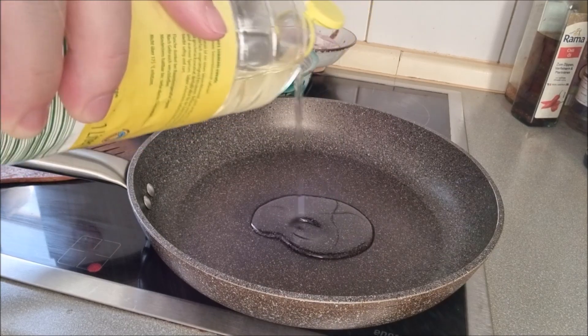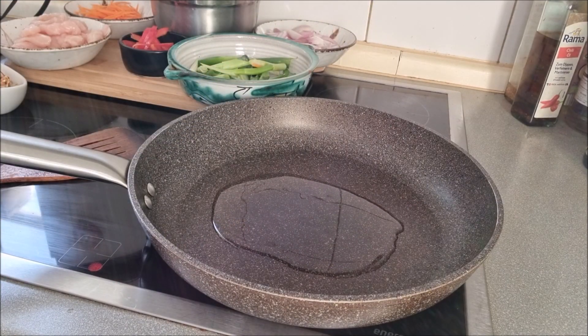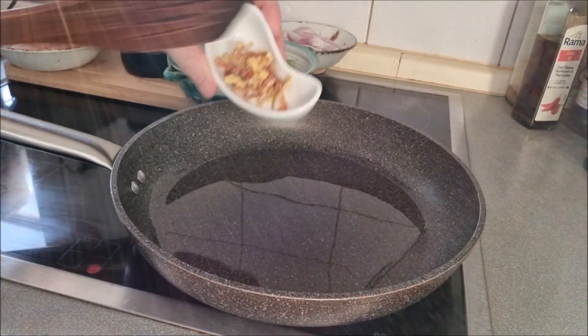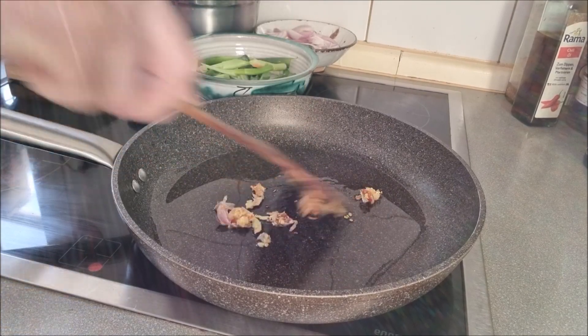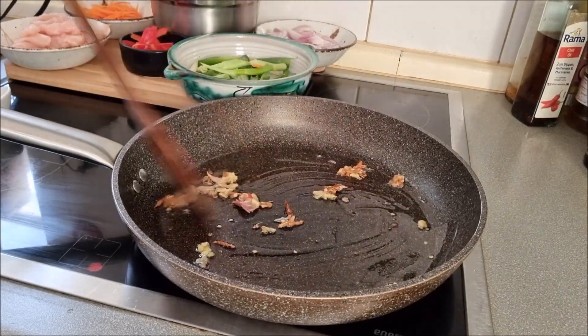Let's start cooking. Heat some oil in a pan or wok. Add dried chili and garlic. Continue to fry until fragrant.